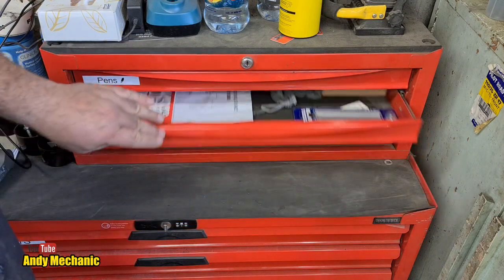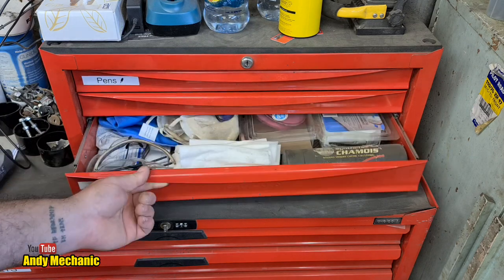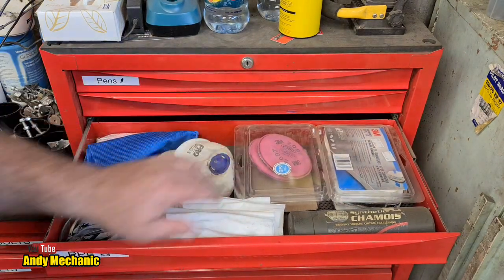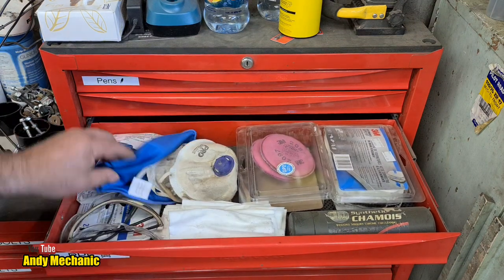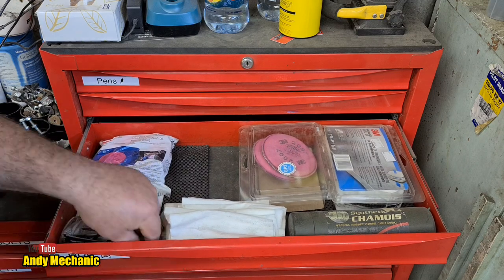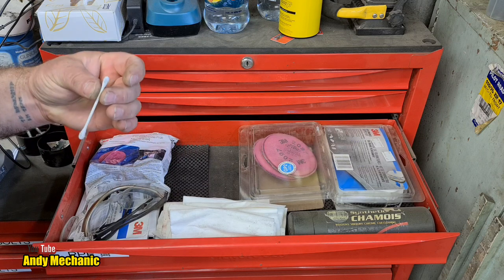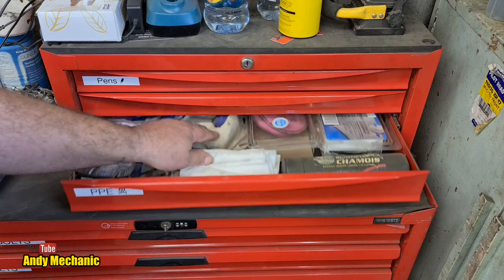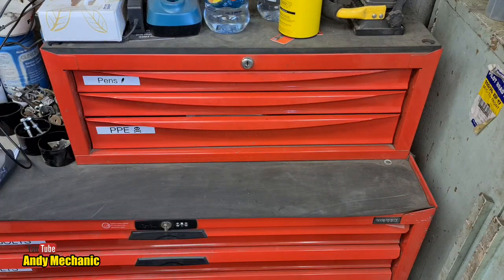This drawer is labeled PPE. We've got filters for my breathing mask - that looks like a brand new kit from 3M - not cheap but good. Some thick tissue-type materials, more filters in a bag, brand new. Some spare safety glasses. Q-tips down there too - I don't stick those in my ears anymore. Going through these drawers with you makes me clean them up a bit - they were quite messy before, and there's a lot of stuff that really should be in the office, like receipts.